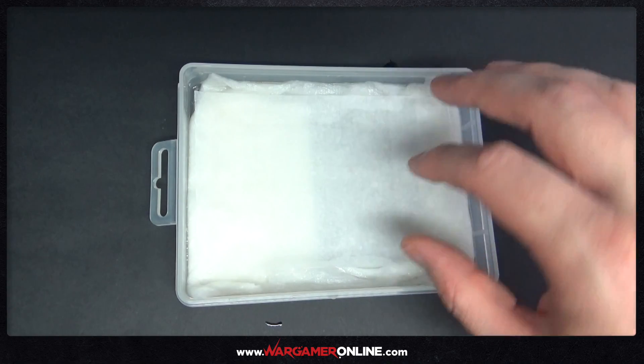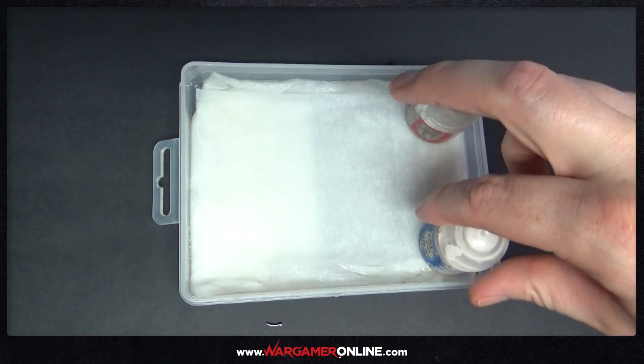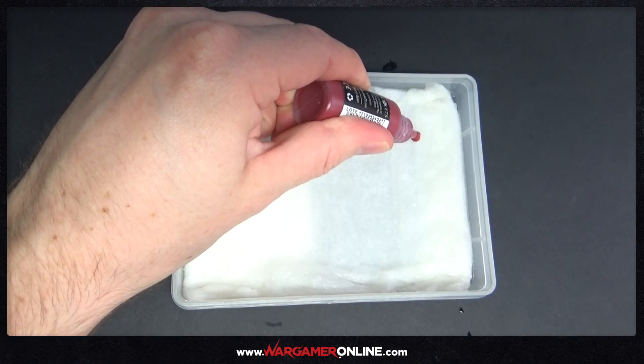So I'm putting this on top of the kitchen towel and I'm just going to get some paint and put these in the corners just to weigh it down a little bit, because what happens when you initially put this paper in there is it starts to curl up on itself.